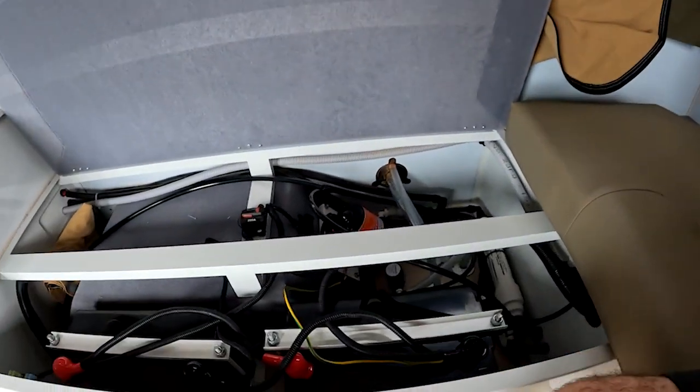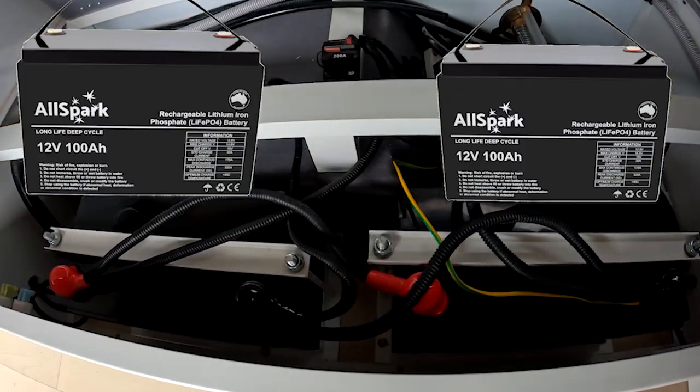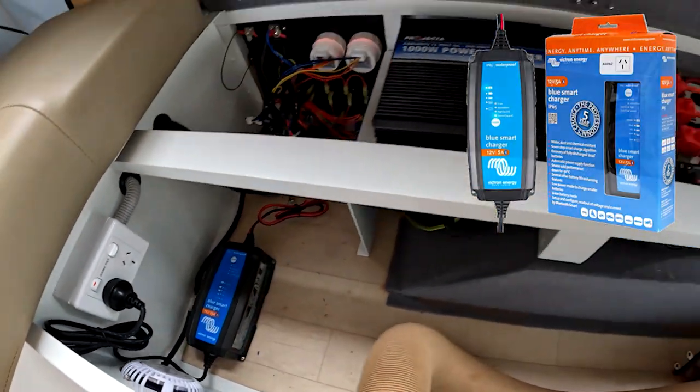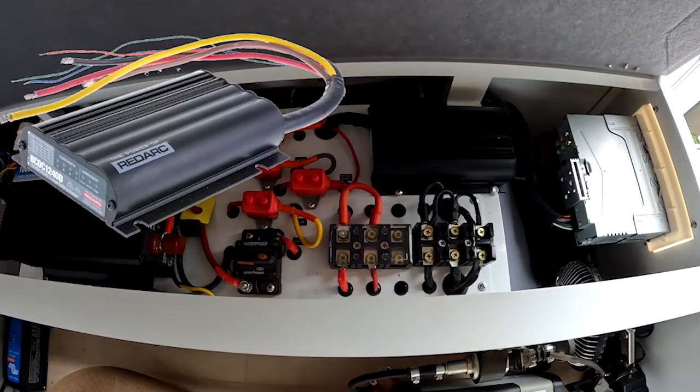So why install a shunt? Well I recently did a battery upgrade on the Robo — I fitted two 100 amp-hour lithium batteries, I'll link to that video. Unlike the AGM batteries that came with the Robo, AGMs have a linear relationship with voltage and state of charge, so you get a really good indication of their state of charge just by monitoring the voltage.